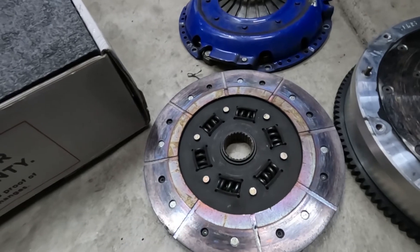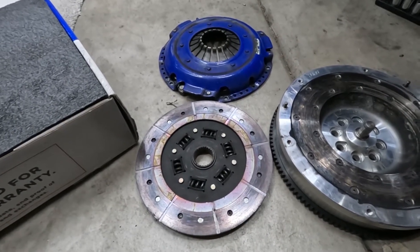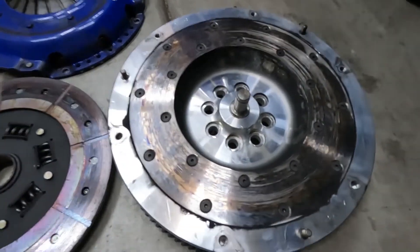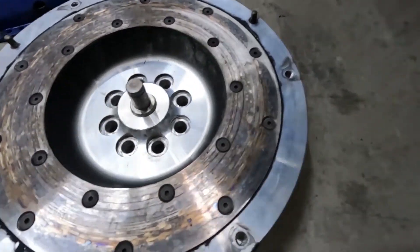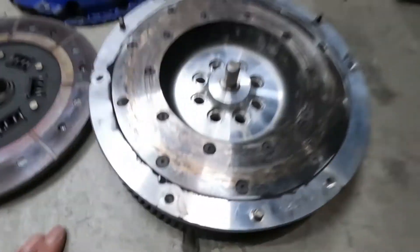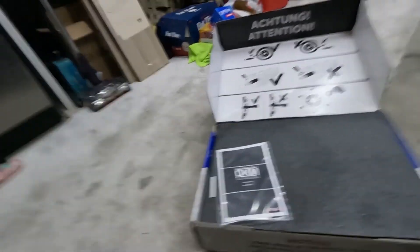Here's the clutch — it's been on for about 2 years when I did the manual swap. I probably put about 2,000 miles on it, if that. So I'm not too impressed with Spec. Maybe because I started drifting with more clutch kicks, but you can see the flywheel's pretty burnt up. The clutch has some life left and the pressure plate's fine, but this flywheel just has a lot of heat spots, which is not good.